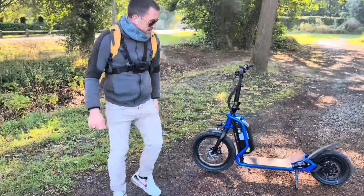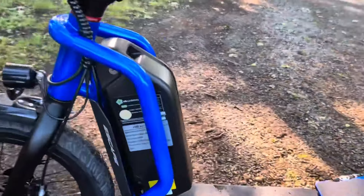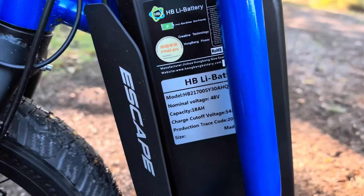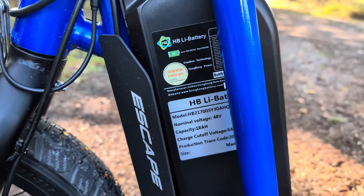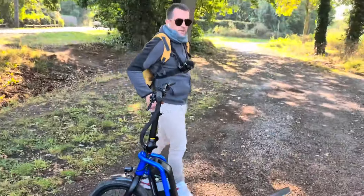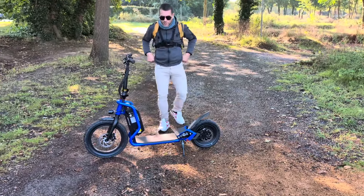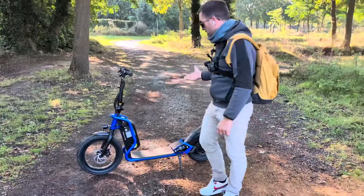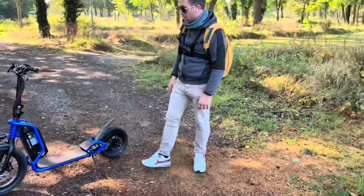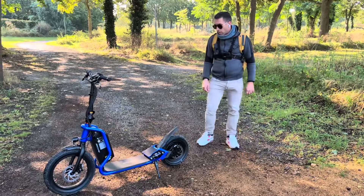La batterie est de 48 volts, 18 ampères, ce qui fait 864 watt-heures. Il suffit de multiplier le voltage par l'ampérage pour obtenir la capacité. Le constructeur annonce 60 km d'autonomie ; à l'usage, je pense que 40 km est largement envisageable. L'avantage des petites batteries c'est la charge rapide : avec le chargeur de 2 ampères livré, c'est environ 5 heures de charge.